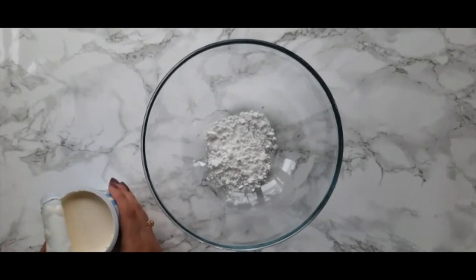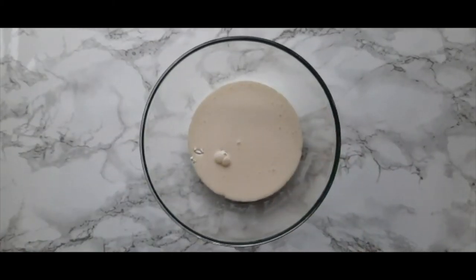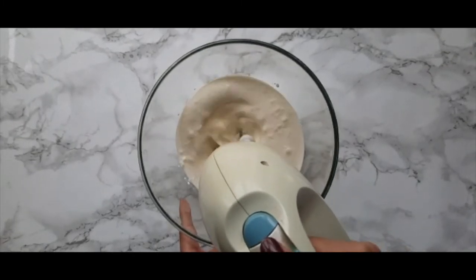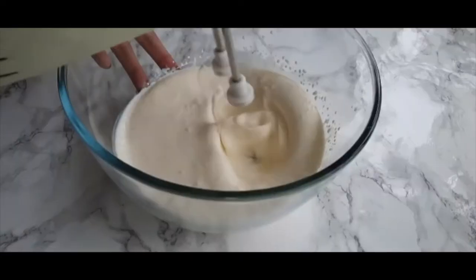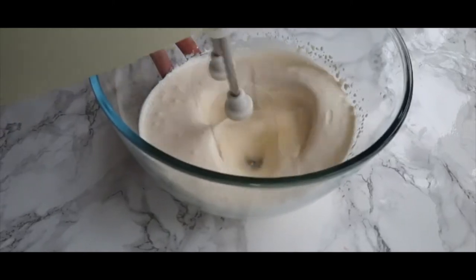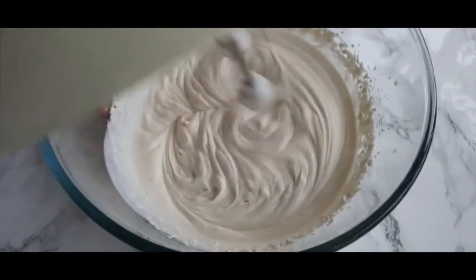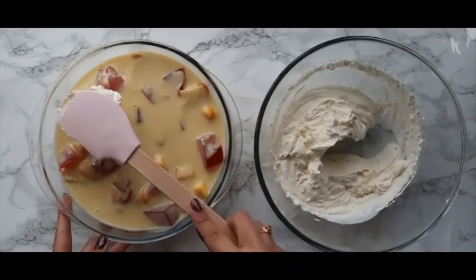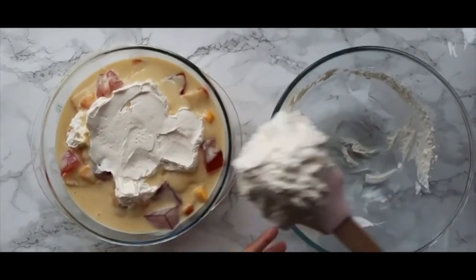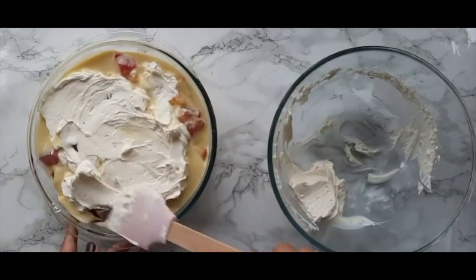Now I'm going to make my own homemade whipped cream, but if you want to make your life a little bit easier you can use store-bought as well. In a large mixing bowl I'm going to whisk together 200 milliliters of double cream along with some powdered sugar to taste. You can either do this by hand or you can use an electric whisk like I am. Whisk the double cream until it starts forming soft peaks. Now onto the trifle — I'm going to add a final layer of whipped cream, and then you can present this however you want. You can either pipe the whipped cream on or you can just smooth it on like I am with a spatula.